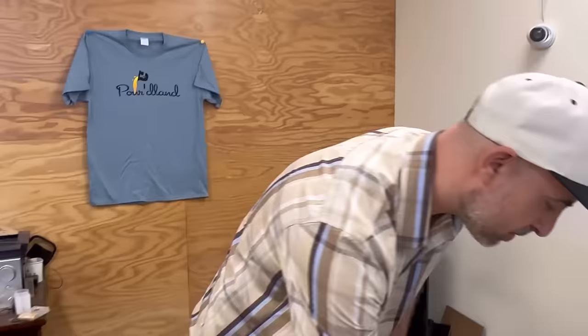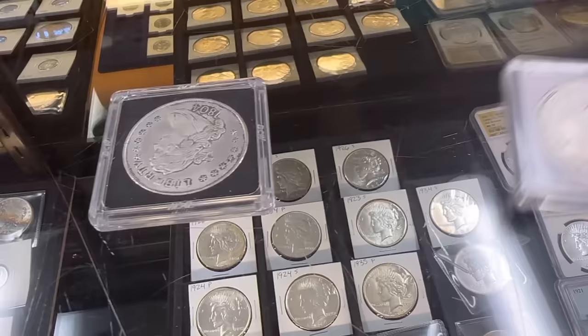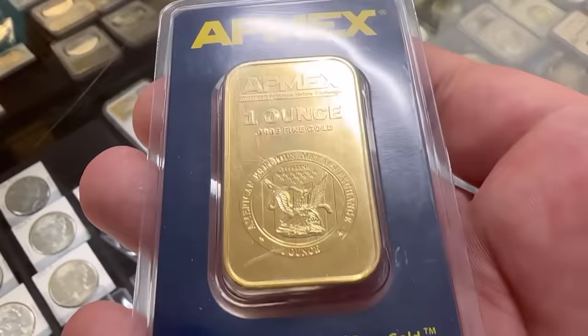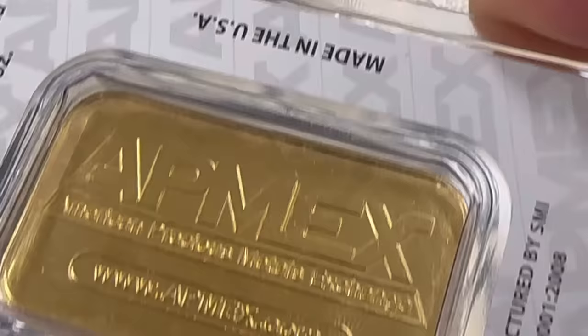Do you have any fake coins we could look at? Yeah, we actually collect them — we've got a good amount. There's a 1921 Peace Dollar — you can tell just by the sound. Here's a real one for comparison. That fake is not bad; it doesn't weigh right though. We've also got fake Eagles in capsules, some type coins, and a fake Apmex bar — the packaging on that is pretty much spot-on, but it doesn't test on the Sigma.